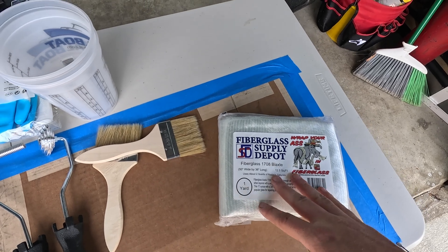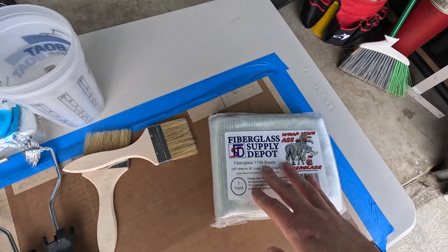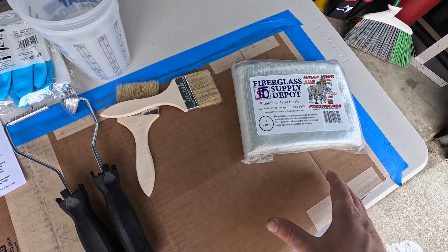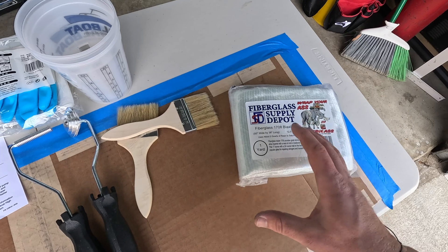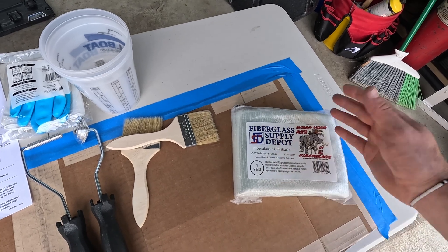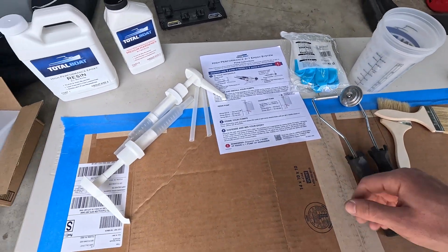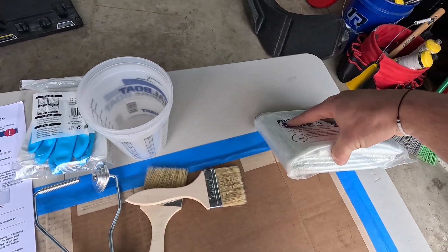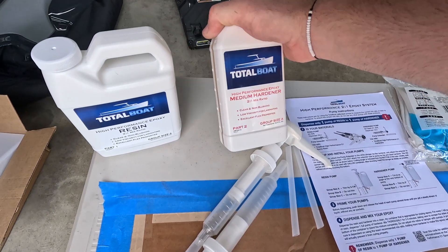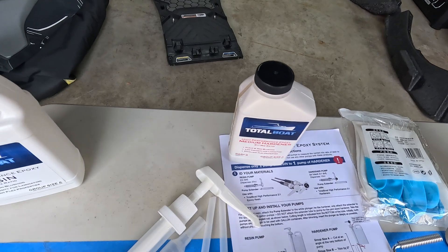I'm going to lay longer, bigger sheets in the front since it's a bigger area to cover. For the jet pump tunnel I'm going to cut this into smaller strips — probably like four inch by one inch or four inch by two inch — so we have smaller pieces to work with. Trying to cover the entire jet pump tunnel with a larger piece is just going to be a pain. I'm going to pre-cut these first so I don't have to worry about it after the stuff is already mixed. This is a medium hardener, so it will get tacky in 20 minutes and be hard to the touch in 30 minutes — we have to work with it relatively quickly.